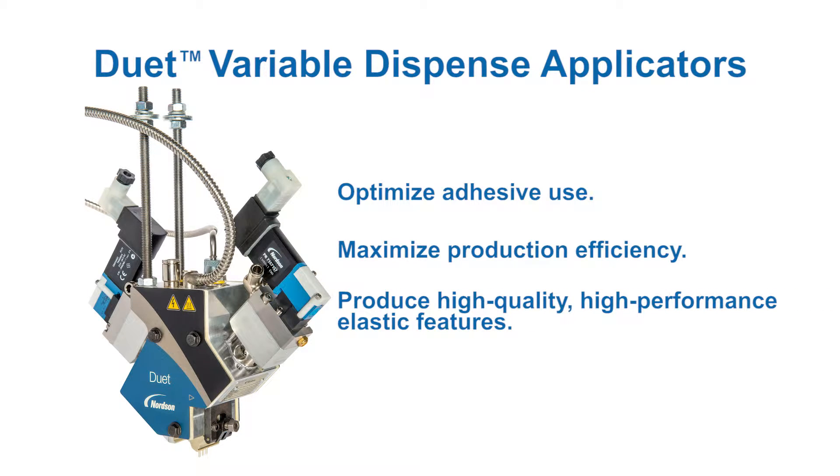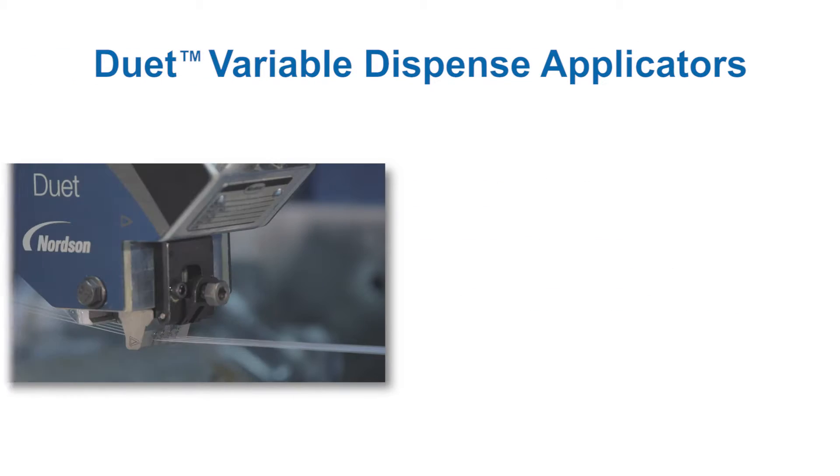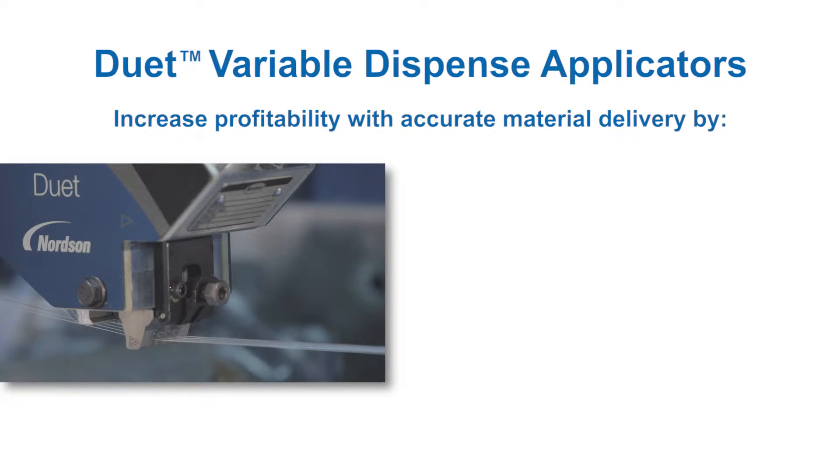The applicator is equipped with two Nordson Speedcoat modules that cycle independently to apply different add-on weights that enable high-performance elastic functionality. Duet applicators provide a number of process benefits to help disposable hygiene product manufacturers increase profitability.